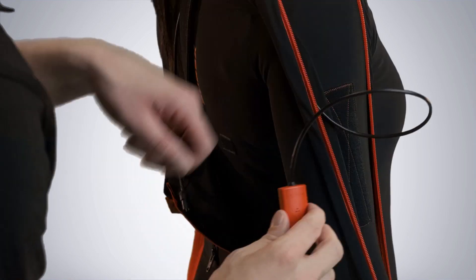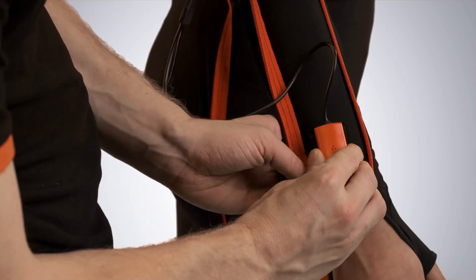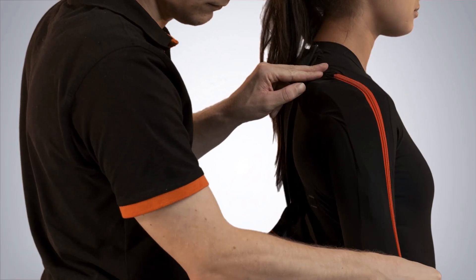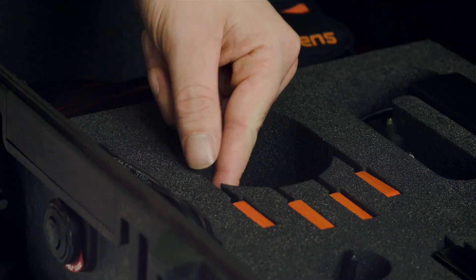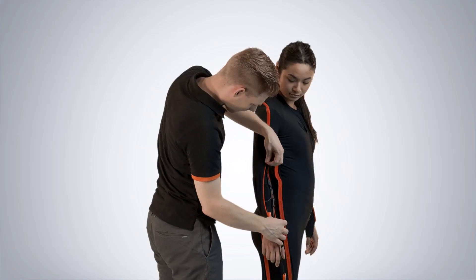Make sure you stick the motion tracker on the flat surface of the upper arm. Stick the lower arm motion tracker just above the wrist. Zip down half of the arm. Now the string is placed, we can put on one of the hand motion trackers.